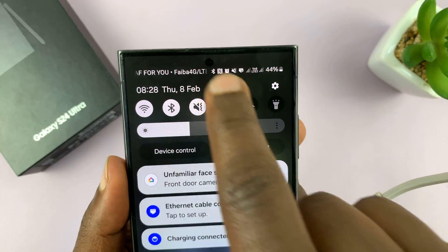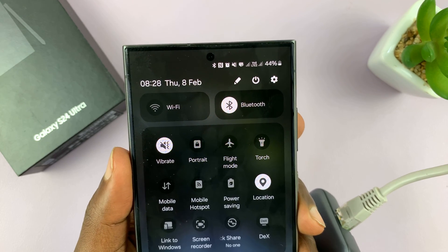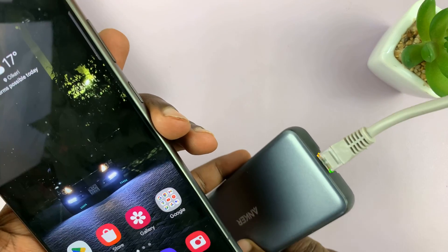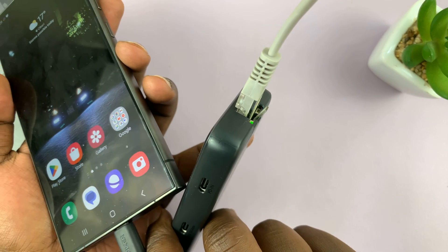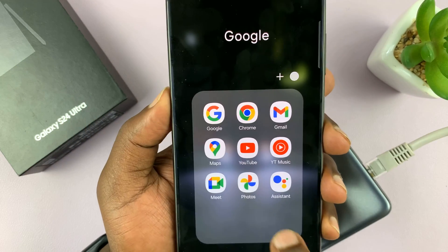Let's go ahead and turn off Wi-Fi and also turn off mobile data, and try to use just the Ethernet cable. As you can see, the Ethernet cable is actually blinking in there. So it's blinking, and that means we have internet. Let's try and launch something like YouTube.